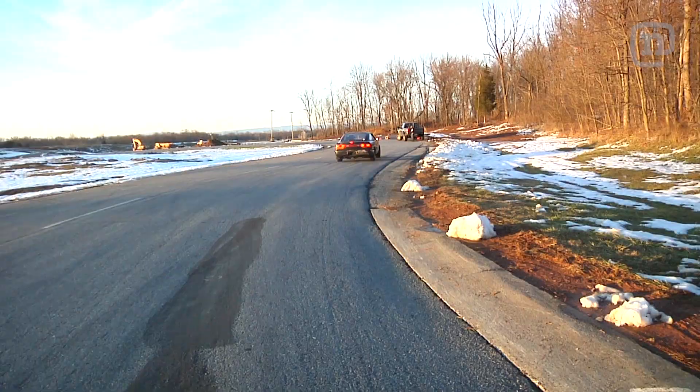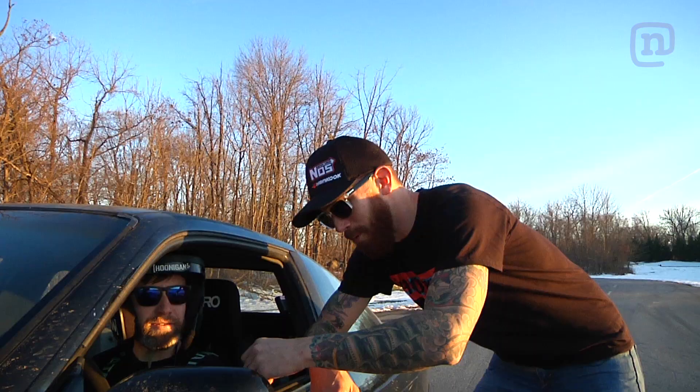We're going to let Brian take this thing for a rip too. Any predictions? I'm probably going to spin out. Fair enough.